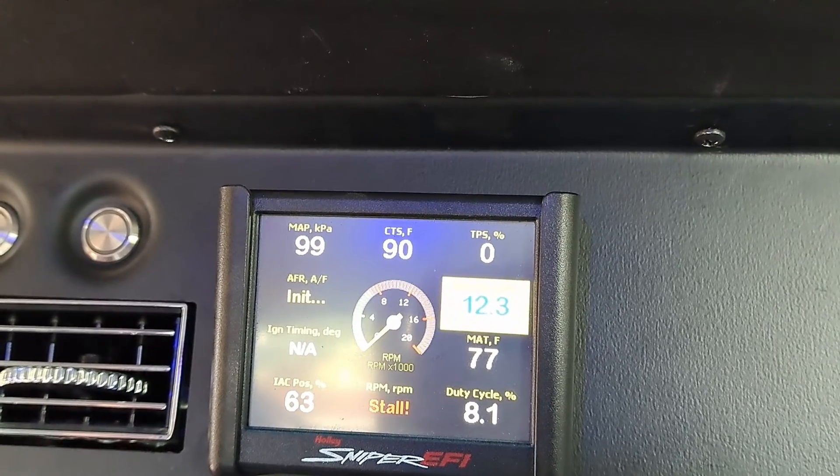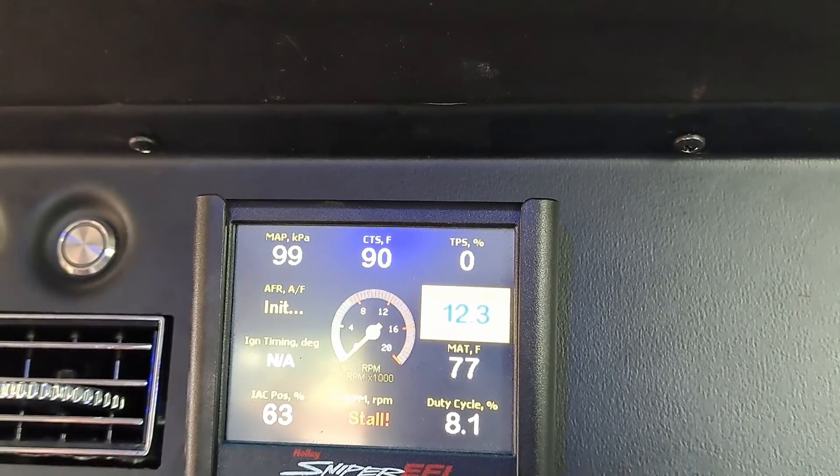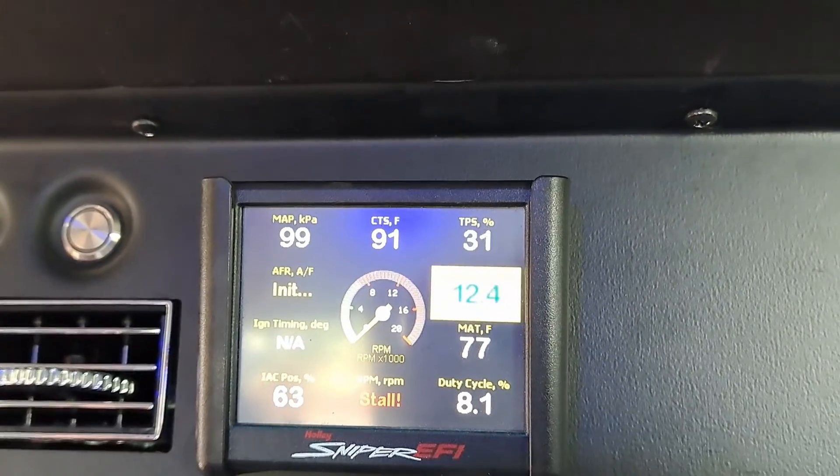We need to change out the throttle cable - I knew it wasn't opening all the way. I think it's a little bit of the carpet too. But it's functioning now. They never did that before.